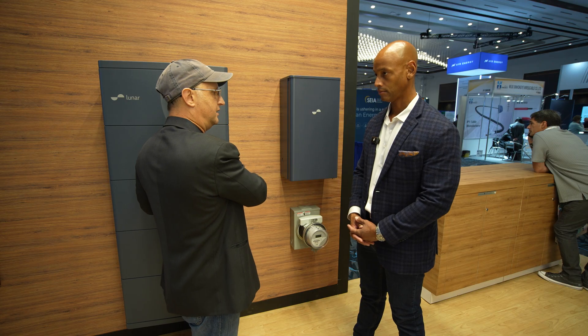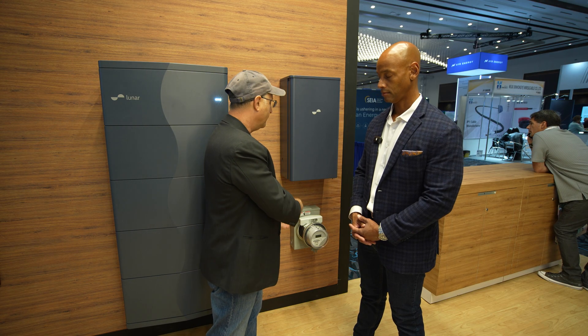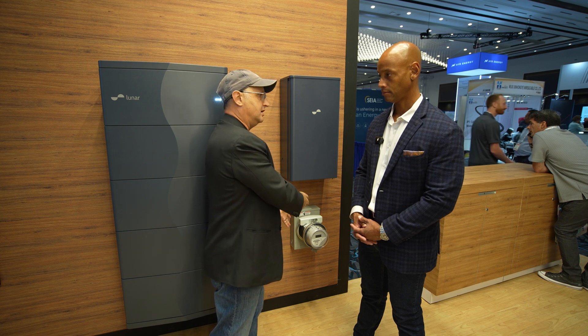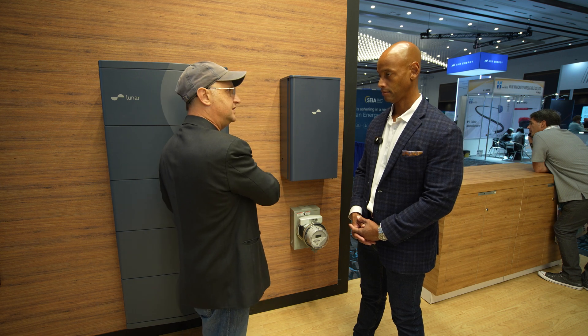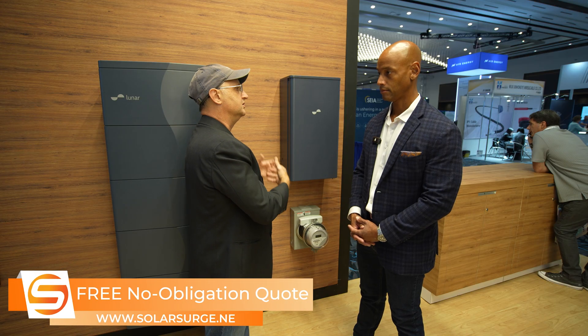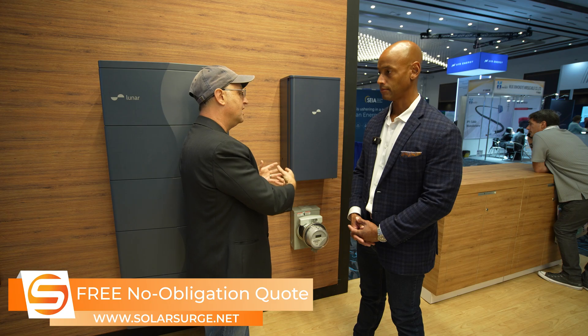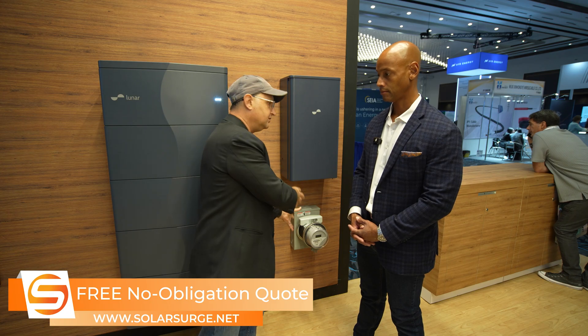The brains are in here. Lunar has the opportunity — we are just a talented peripheral, think of it that way. We're also capturing all the data on both lines that the Lunar system needs to make decisions: non-export, is the grid up, is the grid down, et cetera. So you're solving really the space and the installation cost component by putting all this capability inside a single device that allows you to install it in about 15 minutes, and then connect it to this and you're done.